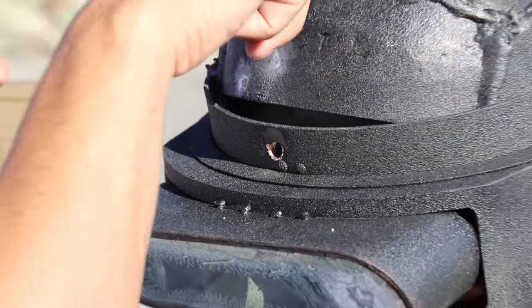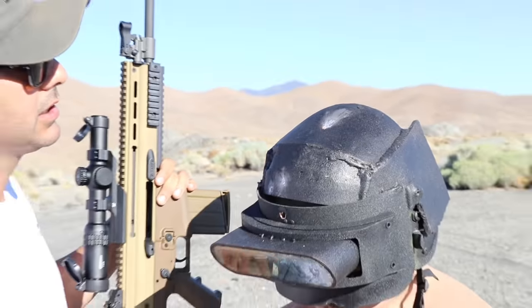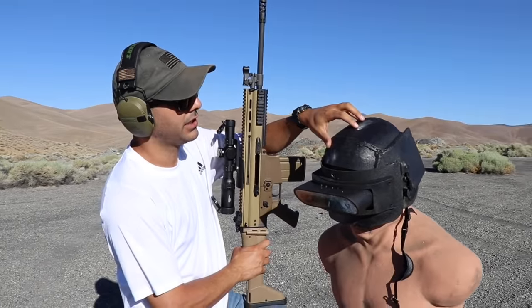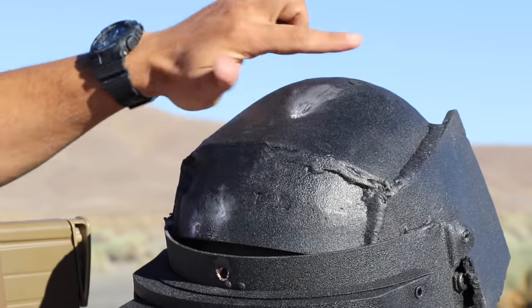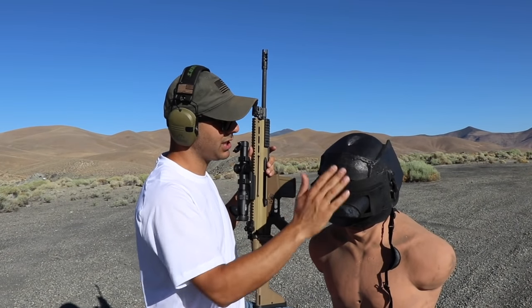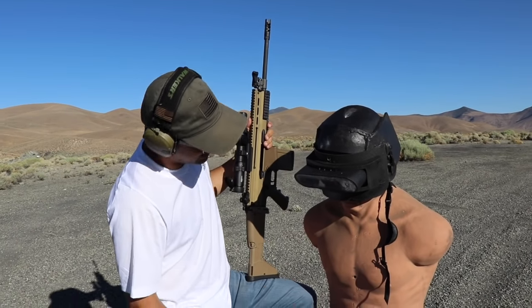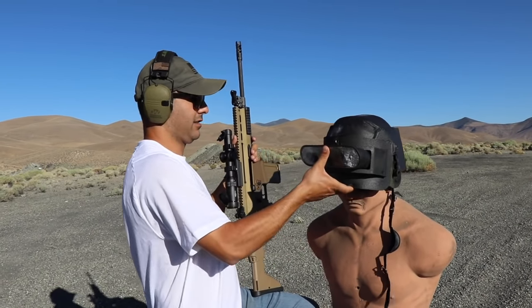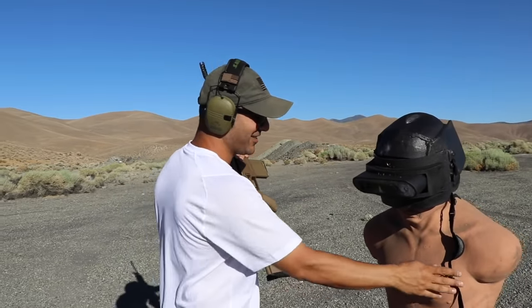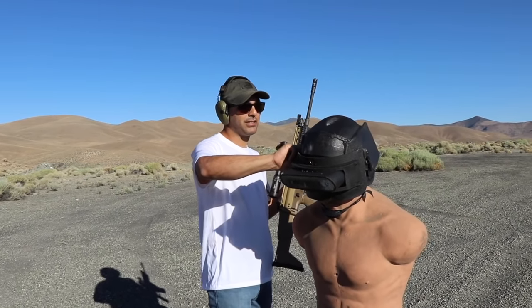We're going to pretend we hit on the top, which I did. It's scraped up, it went right on the top, angled a little bit. It scratched it and just flew off. It did not penetrate the top part. You ready for me to hit it with a 50 BMG? You think it's going to stop? I think so. Let's hit it with the 50 BMG. If it hits the armor part, it might stop it.